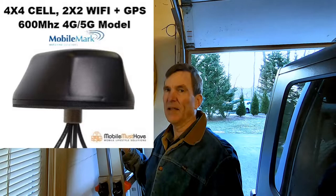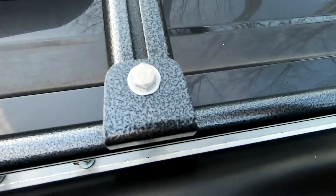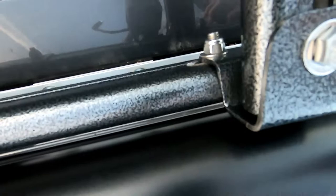Hey, Steve here with Cardiac Cycling. Today we're going to show you what you have to do on the Travato roof rack if you want to add something to it. I'm adding a mobile mark antenna so that we can get better wireless reception while we're on the road - cellular wireless, as in any kind of communication that doesn't require a wire. Come on along, I'll show you what we're going to do.